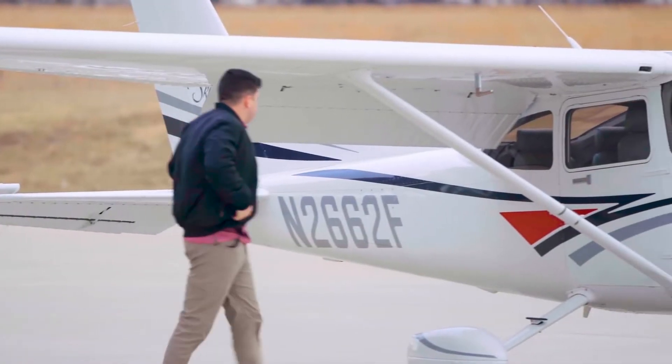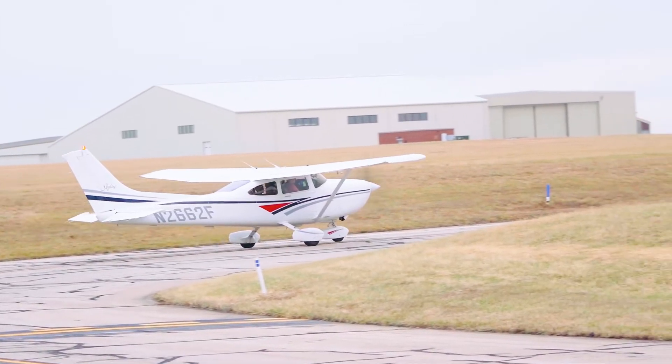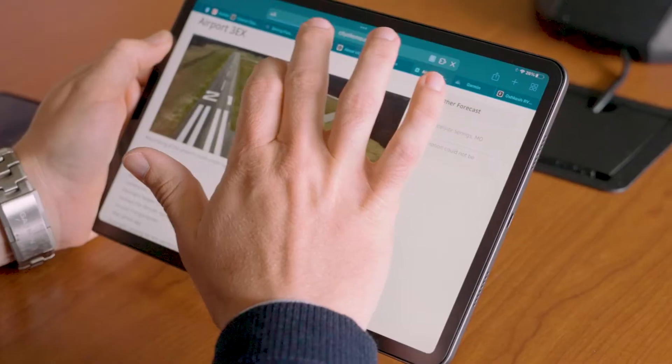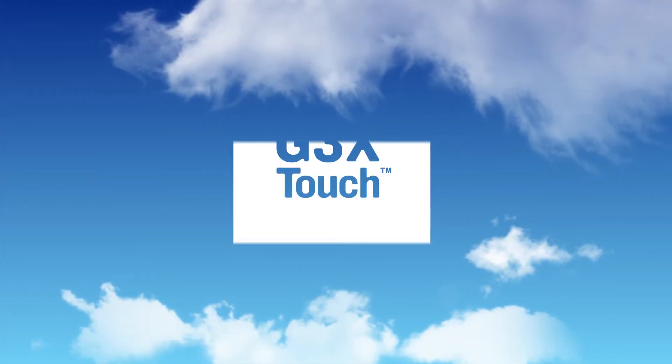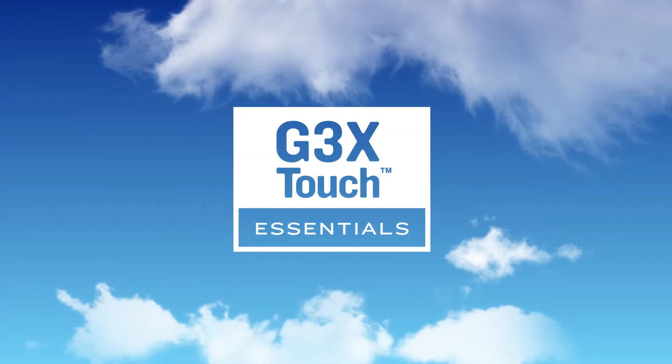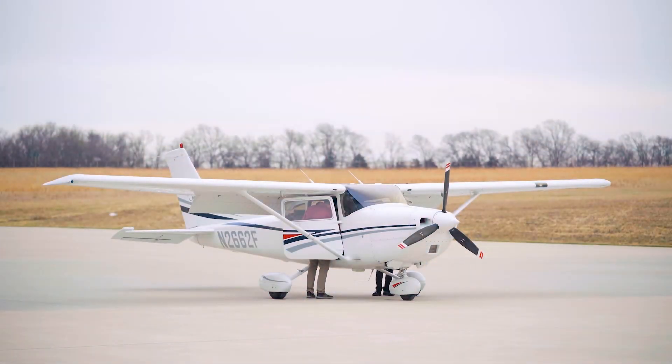Do you fly a certified fixed-wing aircraft with a G3X Touch system and need to improve your understanding of how the system works? Would you like to learn more about best operational practices? Garmin Aviation is releasing its first-ever G3X Touch Certified Essentials eLearning course to help you get the most out of your system.